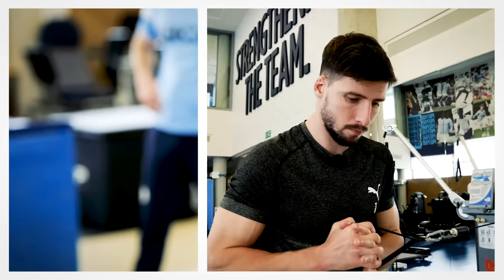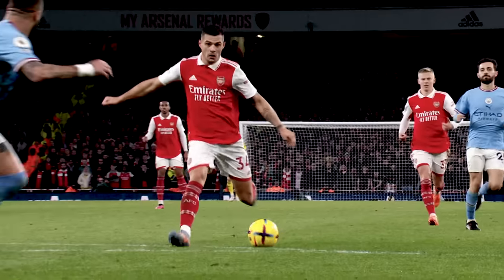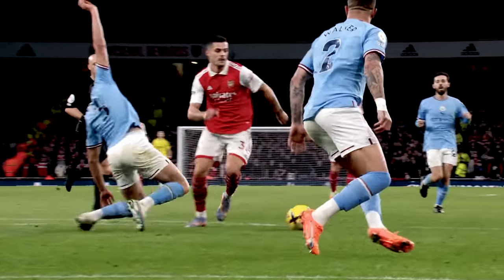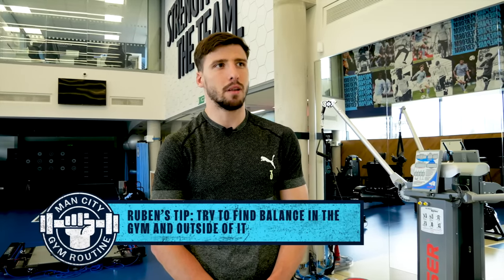Sometimes people get wrong ideas about what it means to be in the gym. For me, to be in the gym and to have this work outside the pitch is essentially about a search for balance. We've just done five different exercises. Some of them obviously are pure strength, but as with this one and many others in my routine, it's more than strength — it's about balance. It's about covering the little spots that you might miss on your daily activity on the pitch and making sure that all those details give you the best balance you can have.